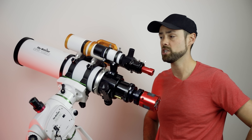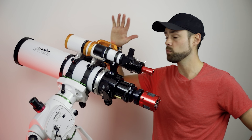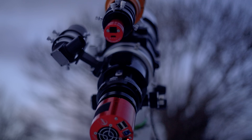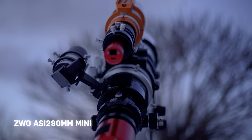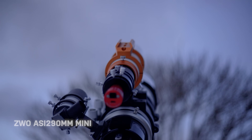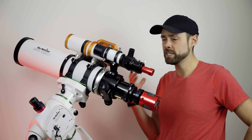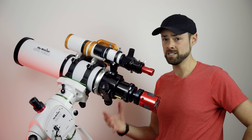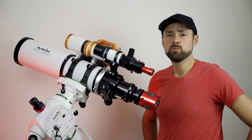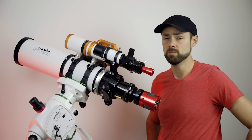Hopefully those four-minute exposures are enough to do the target justice. As always I'll be autoguiding the setup — I've got the William Optics Guide Star 61 guide scope, the ASI 290MM Mini guide camera, and the EQ6-R Pro as you've seen many times on this channel. It's a really cold night, supposed to go down to minus 15, but I'm pretty confident with this setup that things are planned out properly for a nice photo — but we'll see.